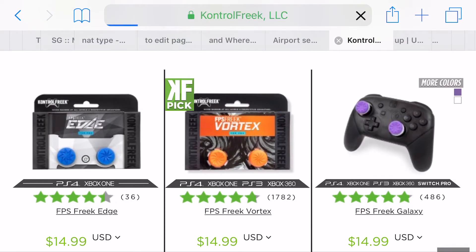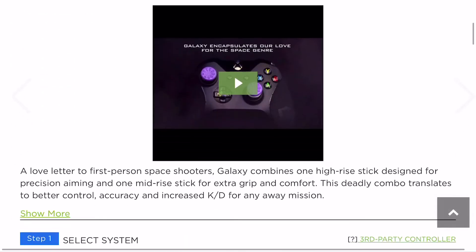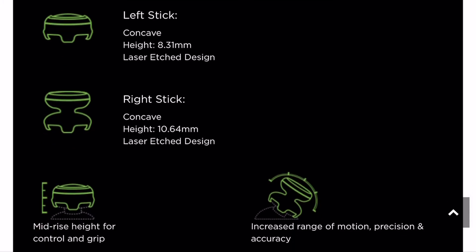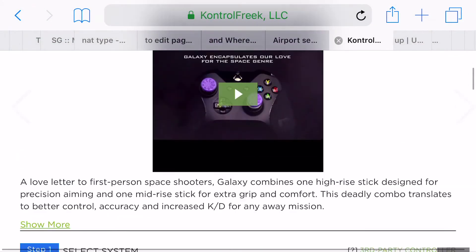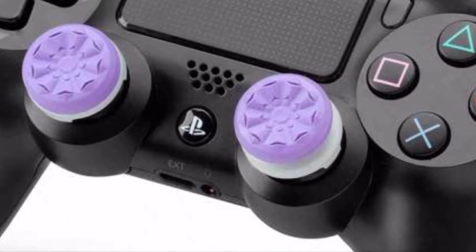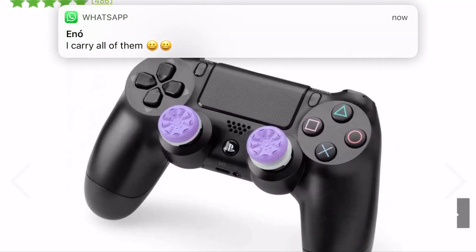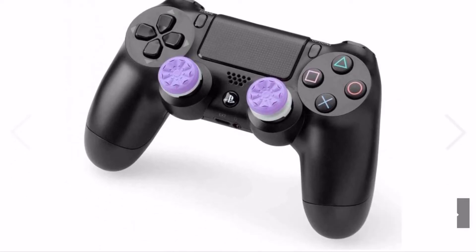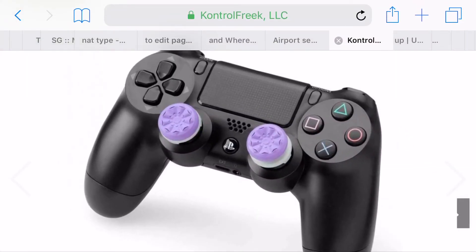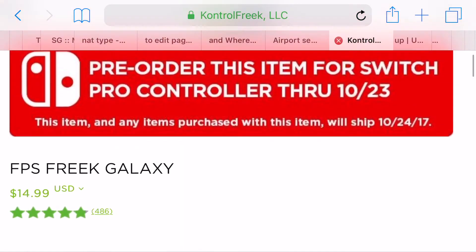I picked up Galaxies and Vortexes. Looking at the Galaxies: left stick concave — I'll probably like that even though it's a little high at 8.31 millimeters. Right stick concave at 10.64 millimeters — not sure I'm gonna like that. But the one thing I did like about the Galaxy was the grip; they just look good. I'll try them and see.